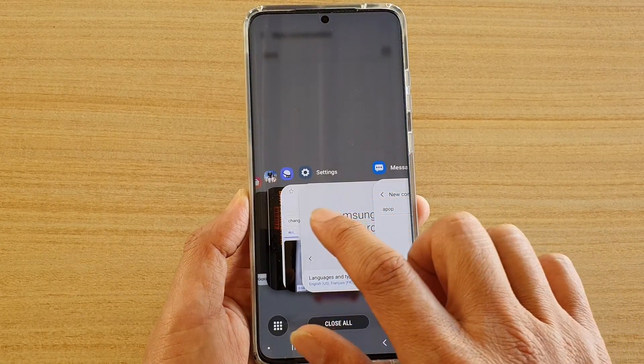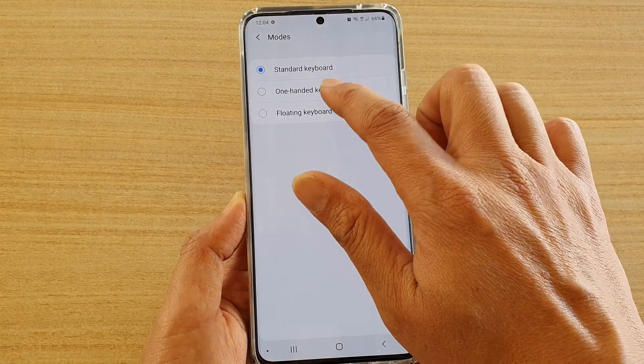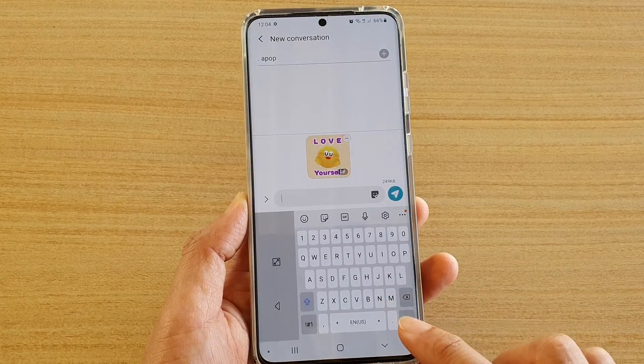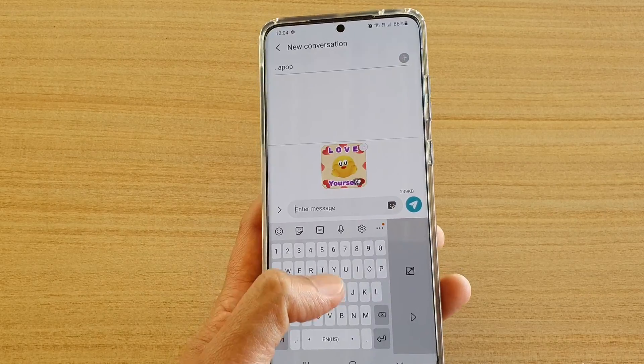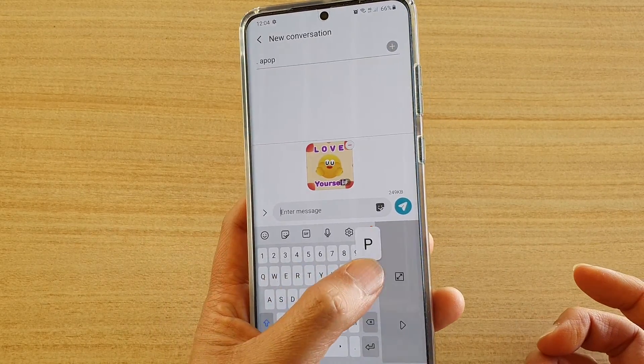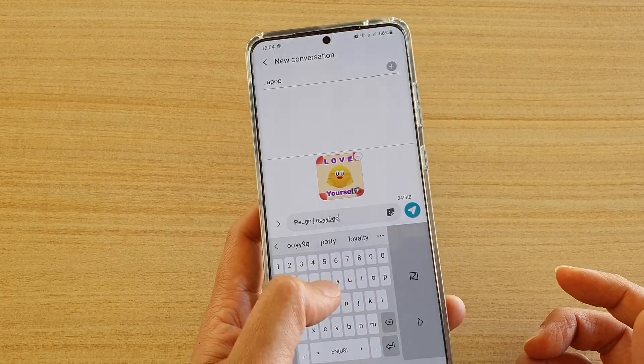If we switch to One-Handed Mode, you can see this is just for one-handed use, so you can move it to the left or to the right-hand side. That's One-Handed Mode, so you can use the keyboard with one hand.